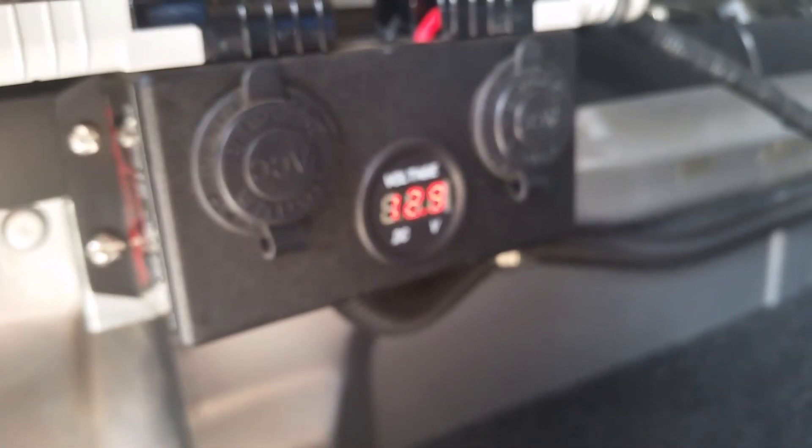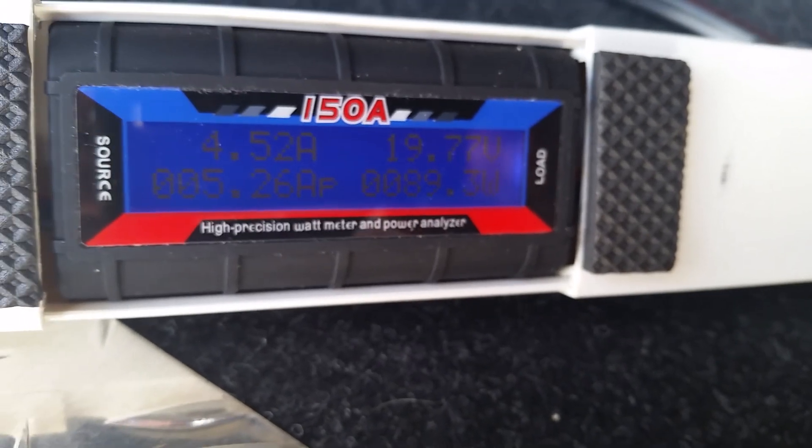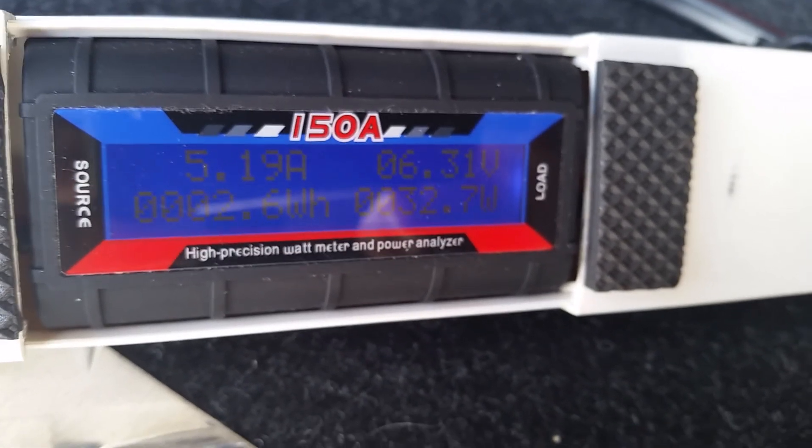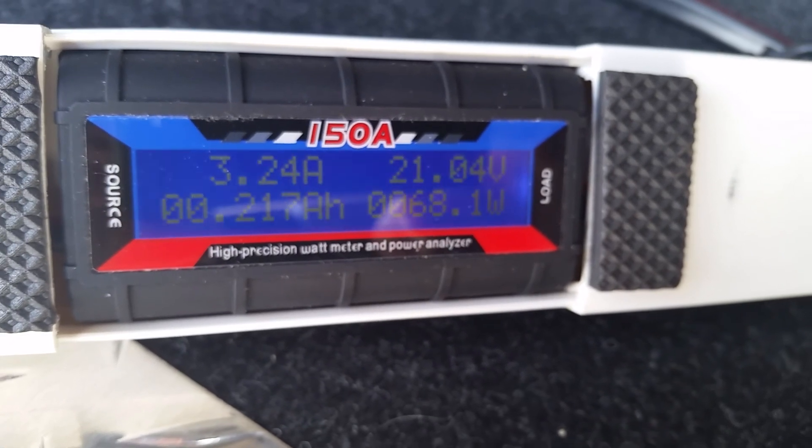Definitely the volts in the deep cycle battery — I can't read that very well but it's 12.9. Done a little bit of research and definitely they're working. Anyway, thanks for dropping in, see you next time on Pete's Projects.